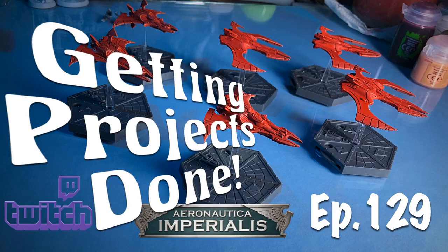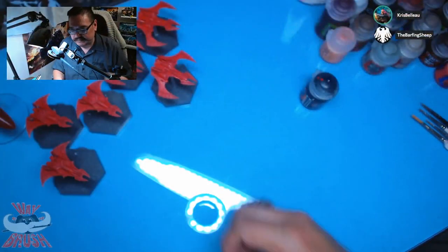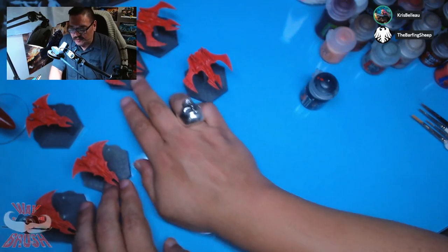Let's try that again. I already messed up the intro. Welcome back to another Getting Project Done with me, Chris. Today I am working on my Aeronautica Imperialis, getting some more planes, some more pew-pew down.